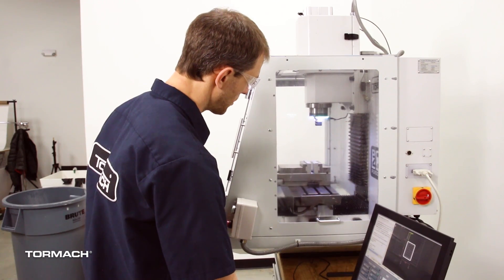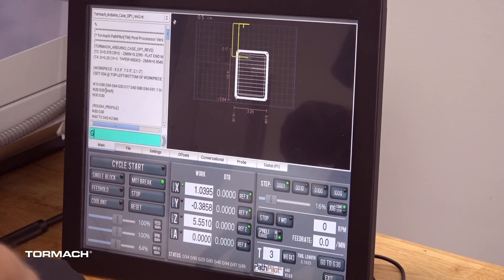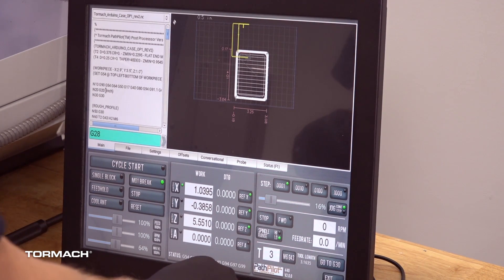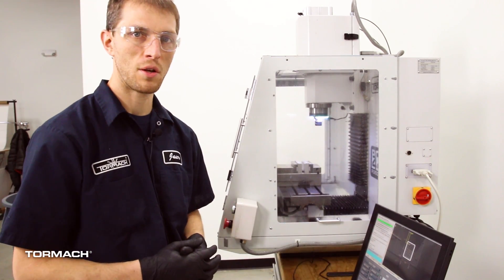We can test this by jogging the machine out of the way. Then we'll go ahead and type in G28 and press enter, and we'll see that the machine will traverse to that clearance position that we just defined.